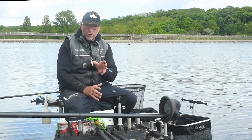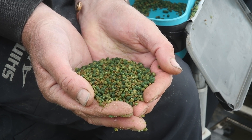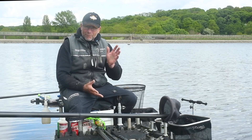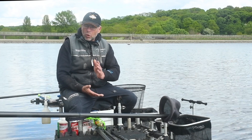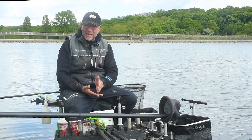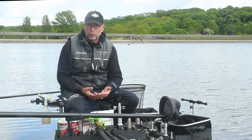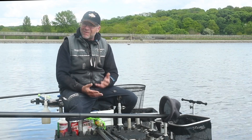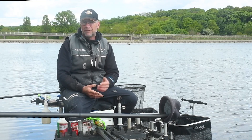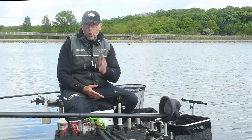Tip number one is bait preparation. At the end of the day, regardless of what tackle you've got fishing, regardless of the terrain or the technique, preparation is so important because feed and presentation is everything. You want to make your hook bait as presentable and as natural-looking as possible. So preparing your pellets, especially for this style of fishing — long-range method work — is imperative.